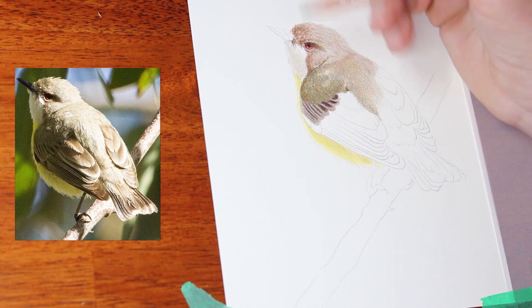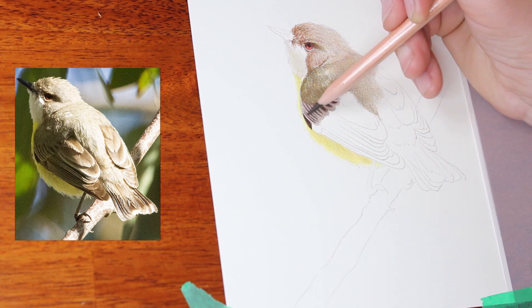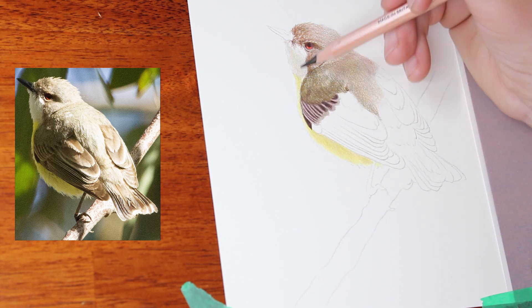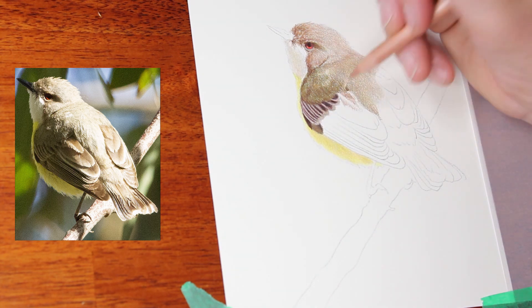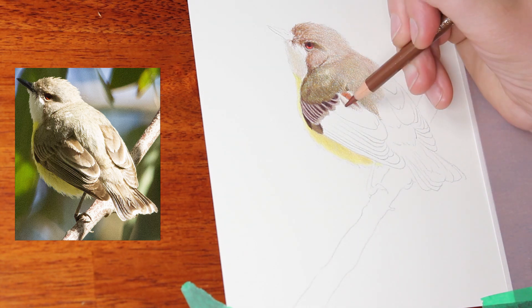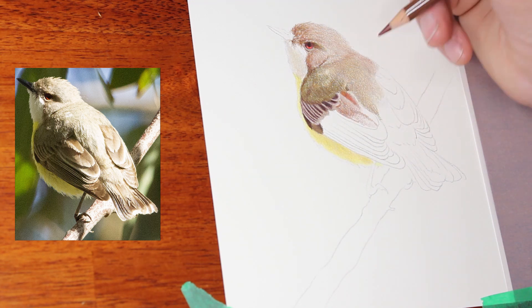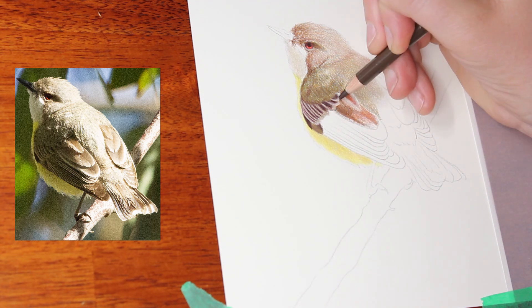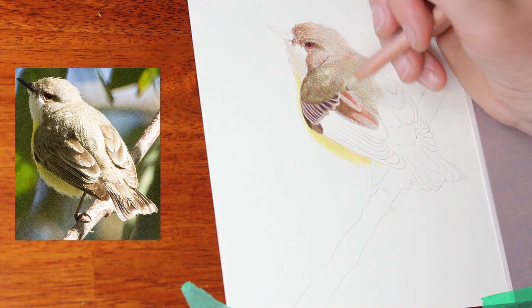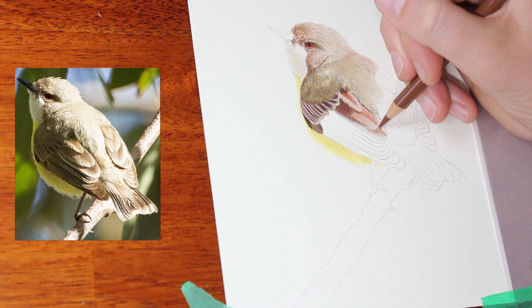The wings are always a complicated part on any bird — you've got a lot of detail, a lot of change in color, and a lot of different segments to draw individually. But with more and more practice it gets easier to isolate those little areas and draw each feather individually while having them look like a cohesive piece. I find that using the same colors and going through the same process for each feather that are similar in color makes it much more cohesive and it looks like they're all sitting in the correct place.